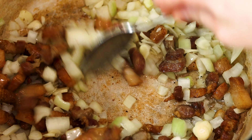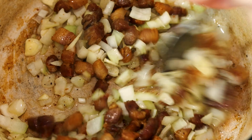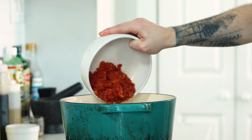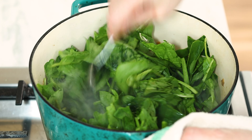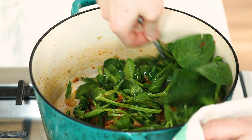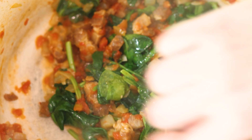Add the onion and garlic and continue to cook over medium high heat until the onions are soft and translucent and the garlic is fragrant, making sure to stir frequently. Then add the tomato and cook for another minute. Toss in the spinach and stir until it starts to wilt and reduce in size. If you've ever cooked with fresh spinach before, you know that it's basically going to be a fraction of what you initially started with, so just keep stirring and mixing until it looks something like this.